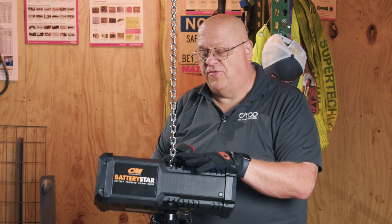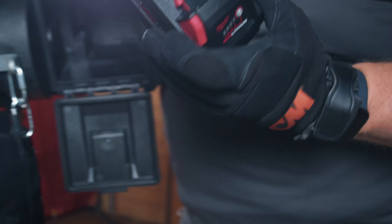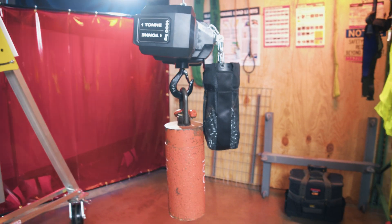CM offers a five-year warranty on the hoist and the hoisting components. There is a three-year warranty from Milwaukee on the battery components. Milwaukee and Columbus McKinnon partnered to create this hoist.